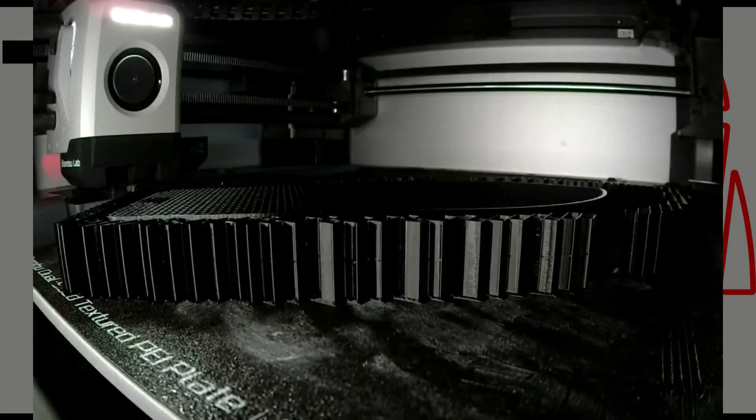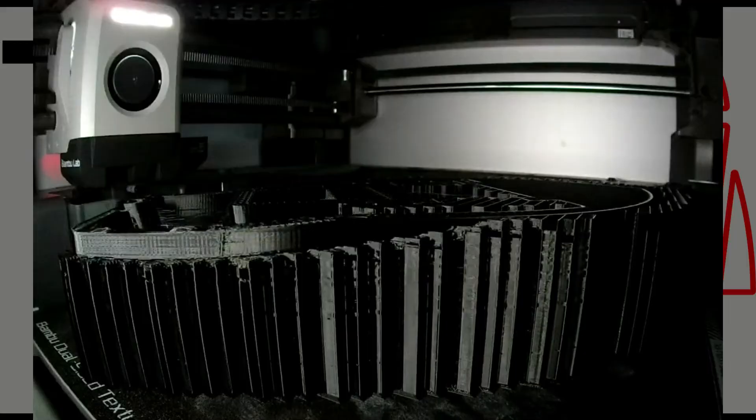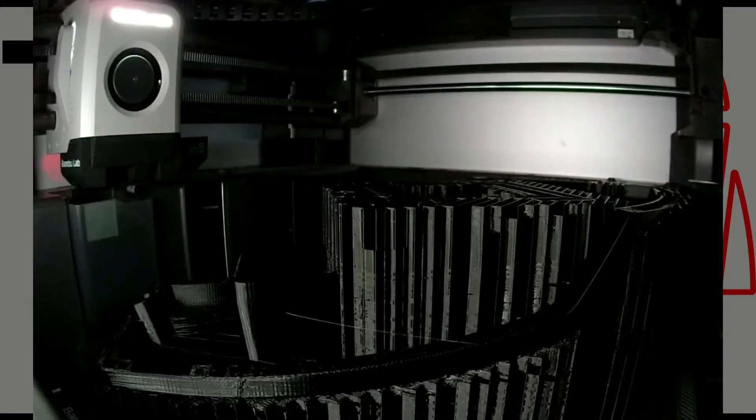Hello everyone, Orville here. This is going to be my experience using the Bambu Lab X1 Carbon with AMS. As you may have seen in my previous videos, I have thoroughly enjoyed my two X1 Carbons.